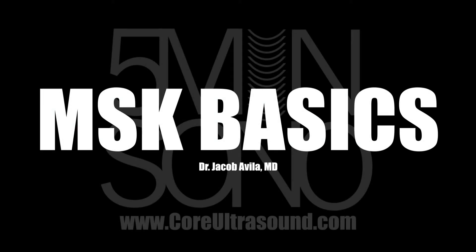Hello, my name is Jacob Avila of Core Ultrasound, and in this five-minute Sono video, I'm going to walk you through some MSK basics.